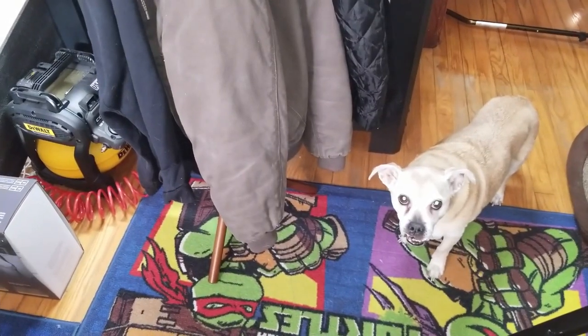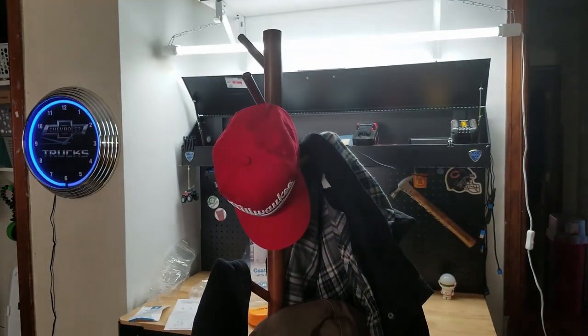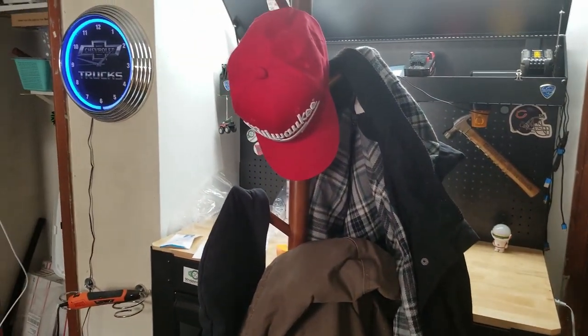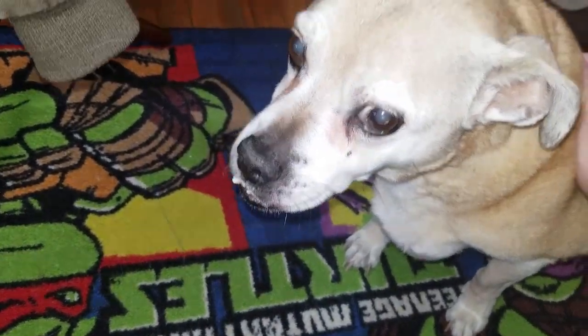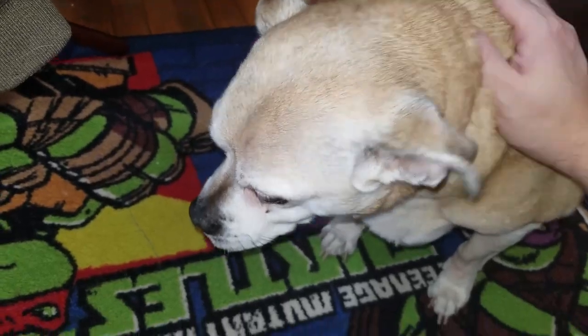Hey buddy, what are you doing? There it is — a great place to hang our jackets, our hats, our scarves, all our winter gear. Thanks for watching. Hey bud, you giving me that side eye? Good boy.